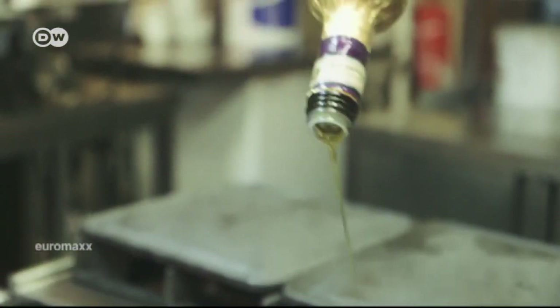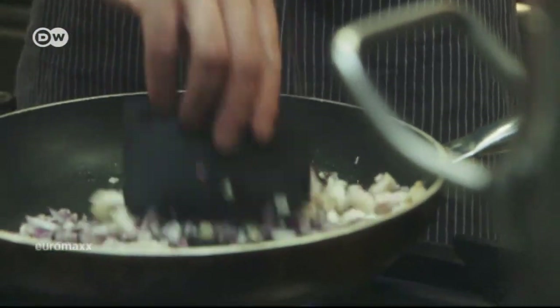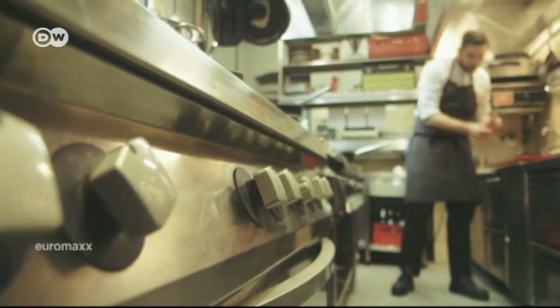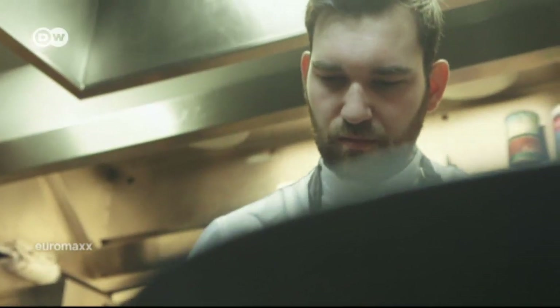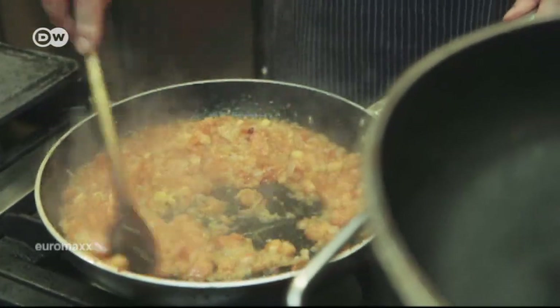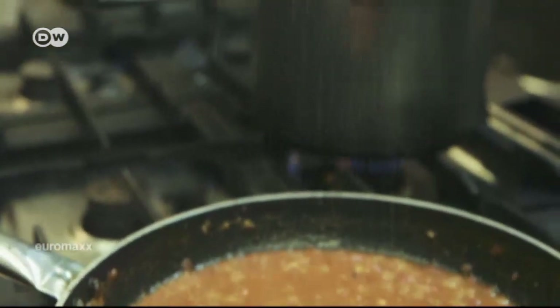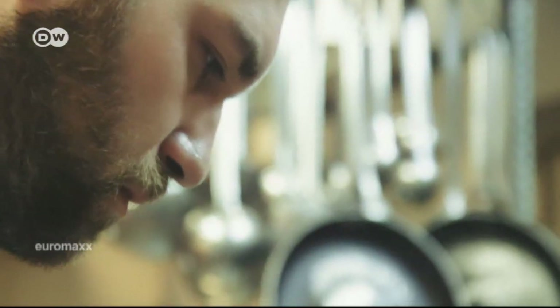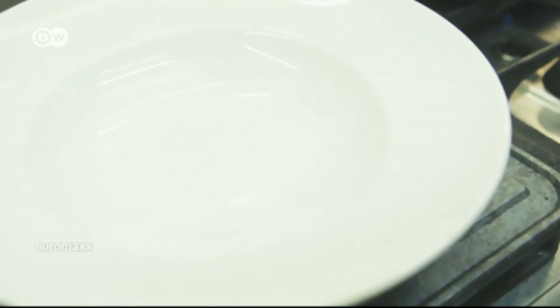Pour olive oil in a pan and sauté the bacon, onions and garlic until they're transparent. Then add the tomatoes. Briefly turn up the heat, stirring the whole time until you get a creamy, somewhat thicker consistency. Season with salt and pepper to taste. Then place the fresh spaghetti noodles in boiling water for three or four minutes until they're al dente. Dry noodles take a few minutes longer.